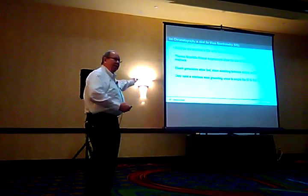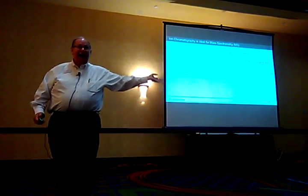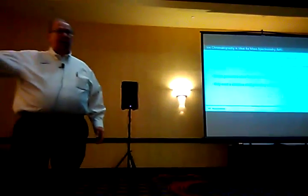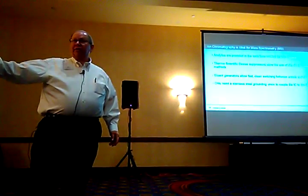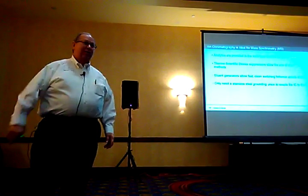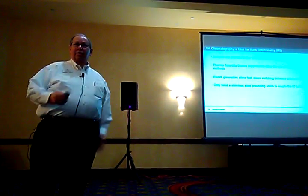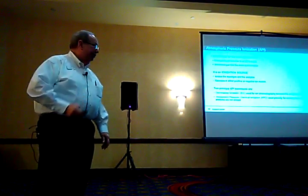That's all it takes to connect any ion chromatograph — whether it's an Aquion, an ICS-5000, a 2100, a 1600, or even a DX-500 if some of you are still using those. That's all you need to connect it to a mass spectrometer: a grounded stainless steel unit.